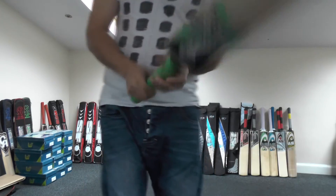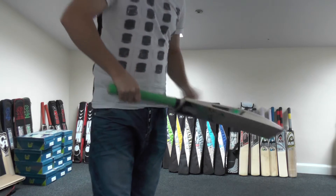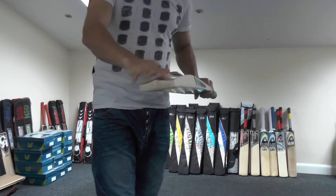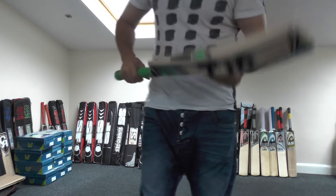Let's feel what the pickup's like. Like all the other HS cricket bats, because it's got a mid to high middle it's got a lovely pickup. With that spine running down into the toe and up into the handle, it just helps with that weight distribution, which aids with the pickup.